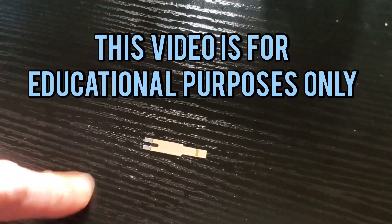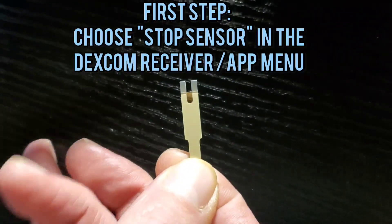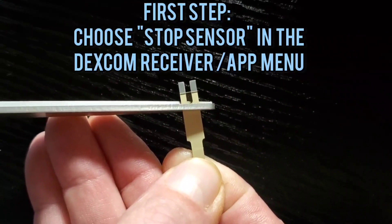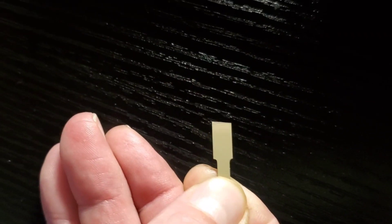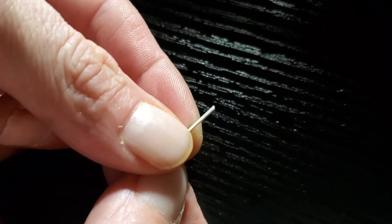We're going to take this strip and cut the top off so that it's nice and flat, because we need it to be flat — maybe a little bit of an angle so that it goes in easier. Now we've got the strip ready to go inside the transmitter.